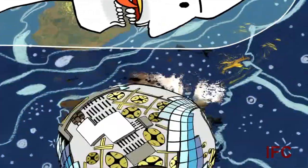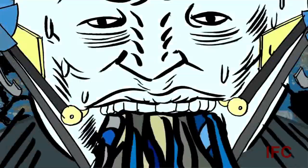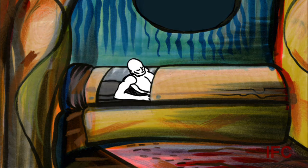Sometimes they'll screw up and you'll be able to see an off-guide moment, or you can see the brushstroke for a moment. With Unclothed Man, every single frame is like that. Every single frame is off model. Every single frame has a different way of drawing this person's arm.